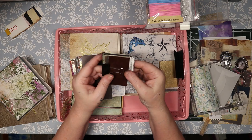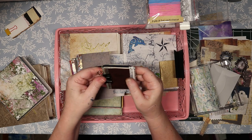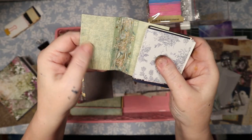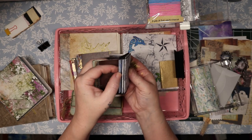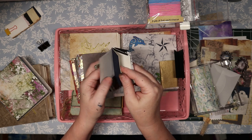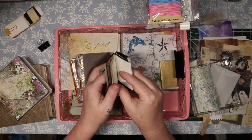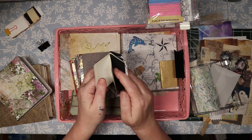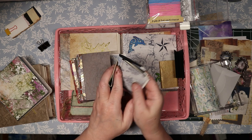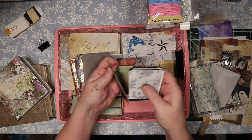Then I have this teensy itsy-bitsy one — just a little dude. He's a junk journal, and he's got a little green washi tape, a green interior, and three signatures. They call it a junk journal because you put all kinds of paper in it — drawing paper, decorative paper, some pastel paper, and regular drawing paper. Each signature has different papers.